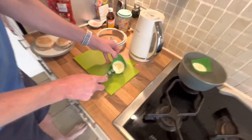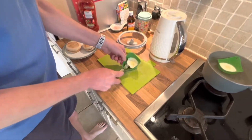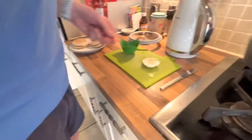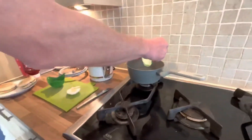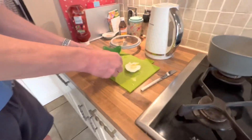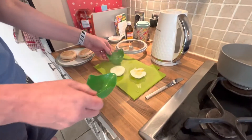They come out a lot easier than that — oh no, it's come out really messy. That one didn't come out very easy, but we'll try the next one. It might be that you should be using oil rather than butter, but this one will come out a lot easier. Not sure what's wrong with that one.